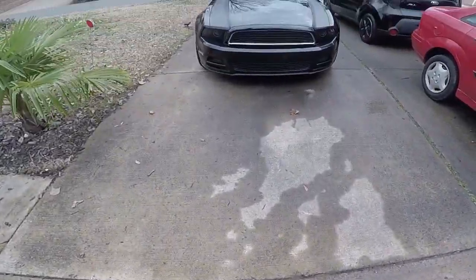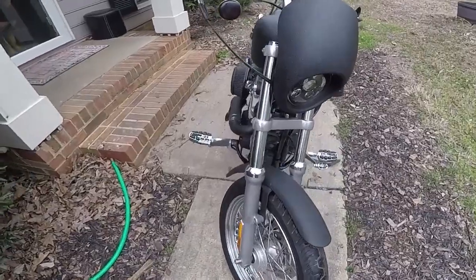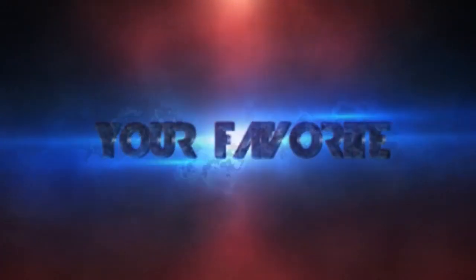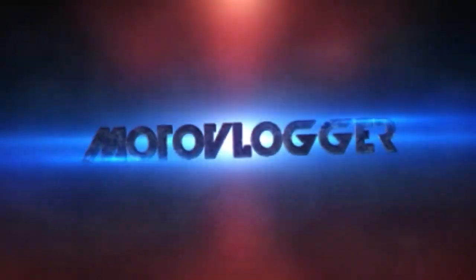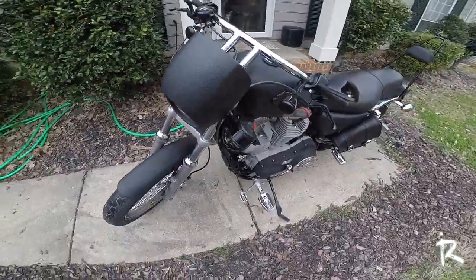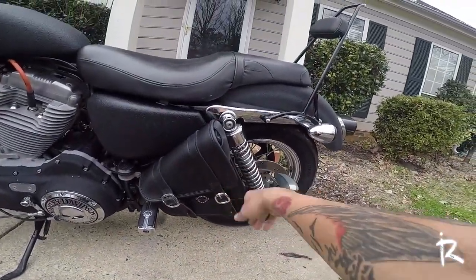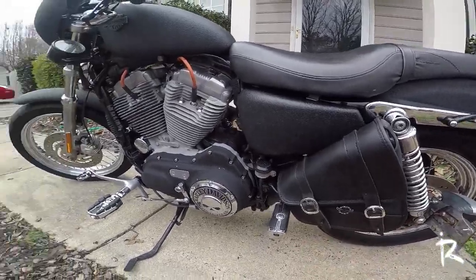What is going on YouTube? Today I'm going to be doing a review of that swing arm bag. This is a Vikings bag swing arm bag that I put on my Sportster 883.